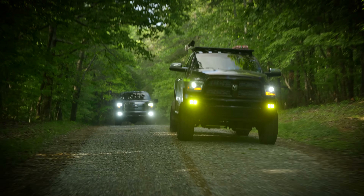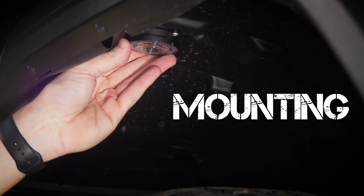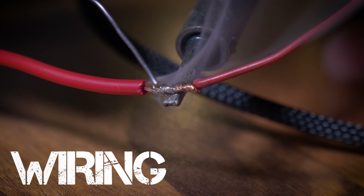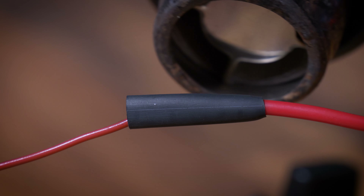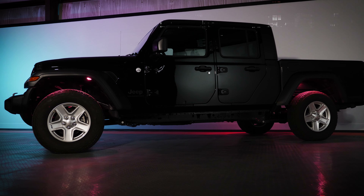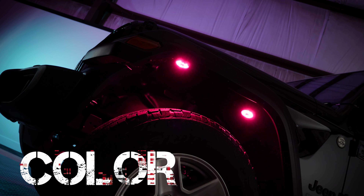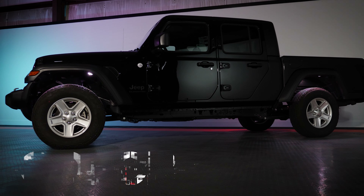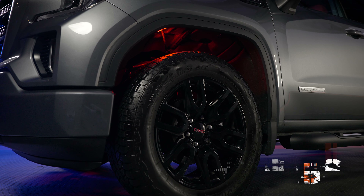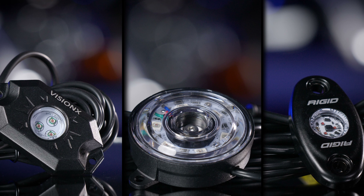The way we compared this rock light kit against everything else is we looked at five features of each kit. First we started with mounting, then wiring — what kind of wiring, connectors, and whether it comes with enough wiring to reach front to back. Then we looked at control, color, and lastly brightness — one of the most important features. We determined that if you needed more than two per wheel well to light the whole thing up, they aren't bright enough.